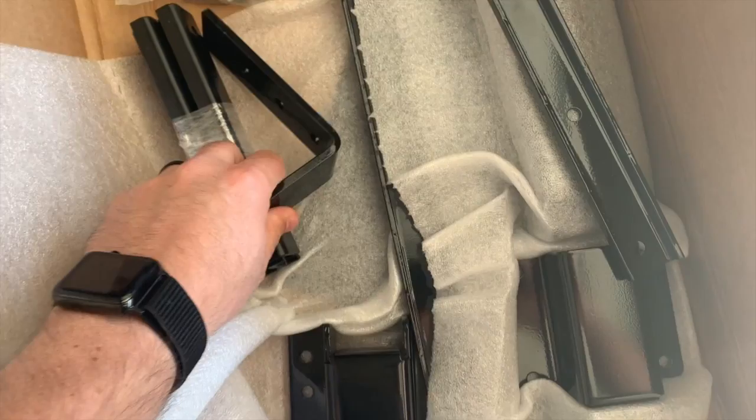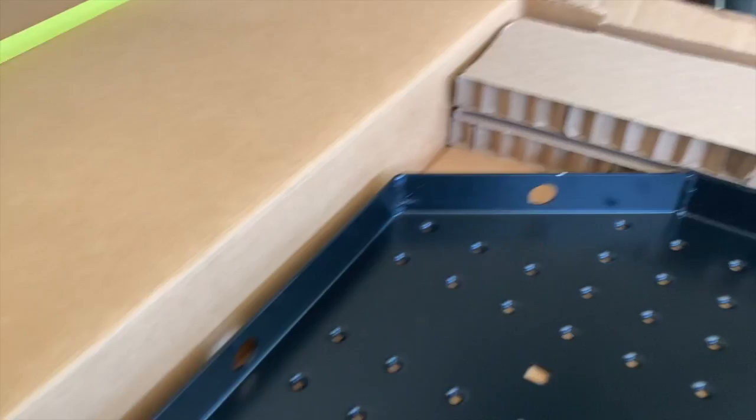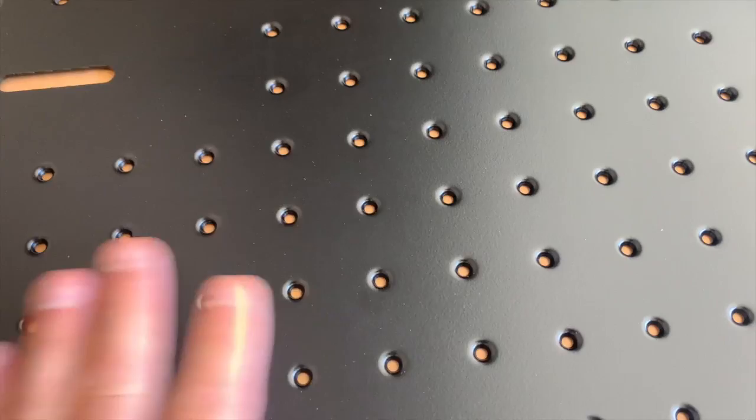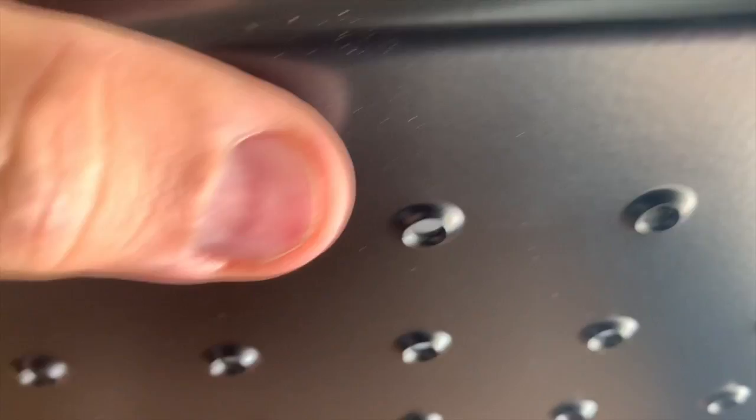A little more unpackaging — now you can see the tray, which is really cool. First of all, there are tie-down points all along the edge, which for obvious reasons is absolutely needed. And these are all drain holes so that water doesn't pool in here.